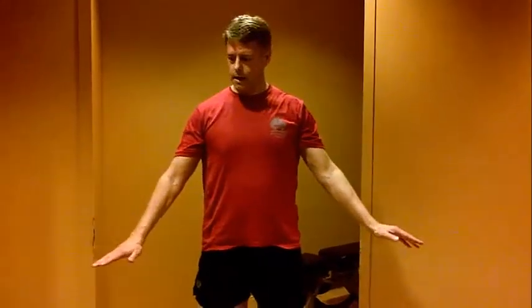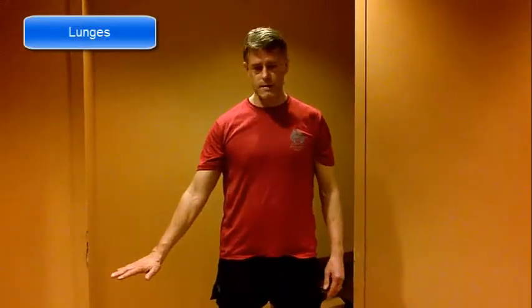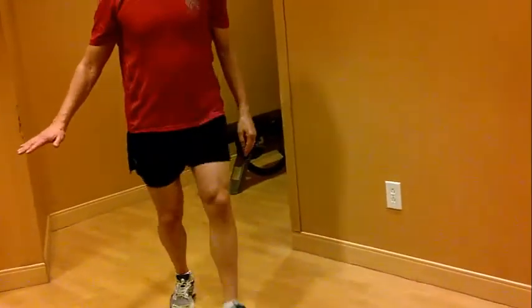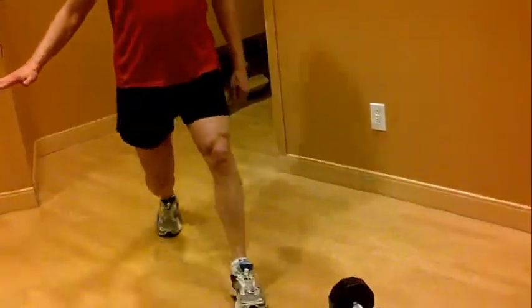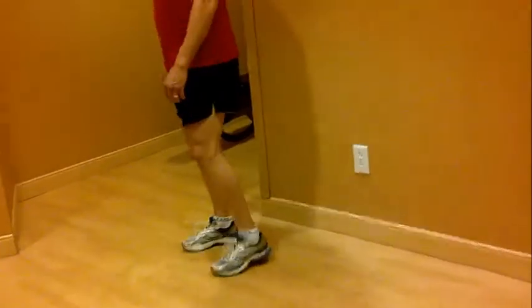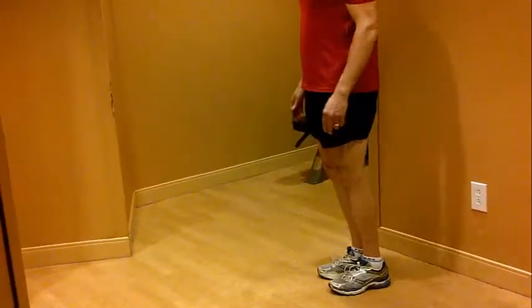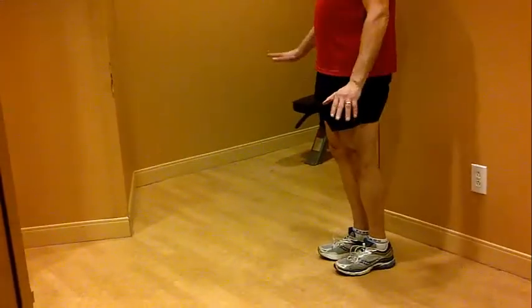Another leg exercise — if you're doing it for the first time, try to get a chair or something you can balance on. These are called lunges. You can have something to balance on either side and do a forward lunge. Basically you're going forward, knee down, and back up. Down, back up. Try to do at least ten of these in succession. If you're new to this movement, make sure you have a chair or bench to hang on to.